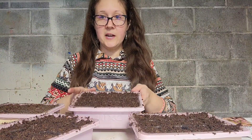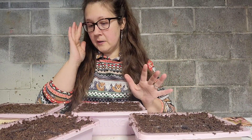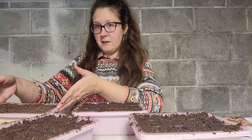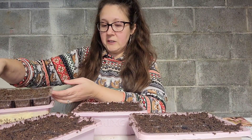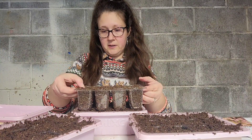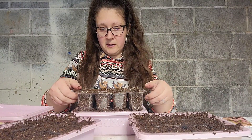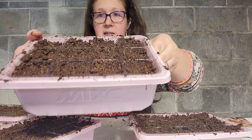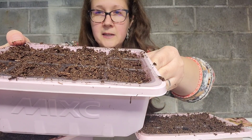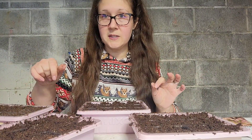I got all these filled up. I saw another gardener do this: you take one tray — it has to be the same size — and you just gently push down on the soil on top of the other one so that it makes just the right dip to plant the seeds.